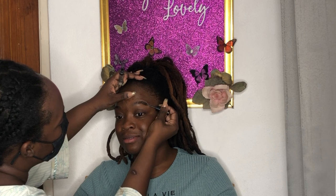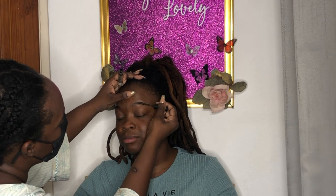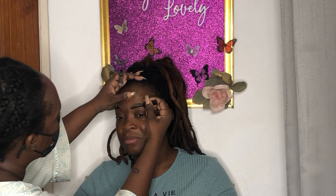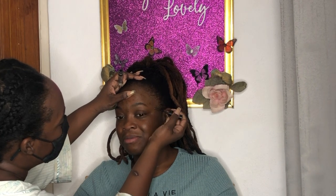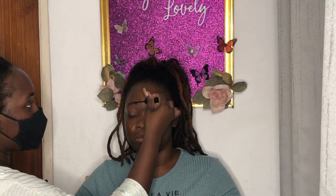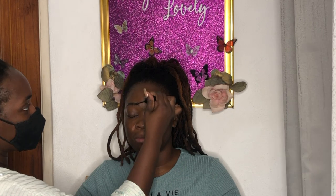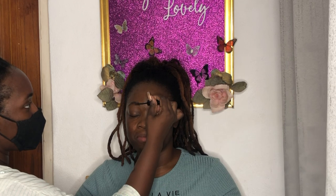Next step, I'm gluing the brows down — not with actual glue, but like a lamination of the brows with a glue-like substance. It gives the hair-like strokes that we need before we fill them in. What I would suggest is the Got2b Glue; that's a good one. The NYX brow gel is what I'm using.